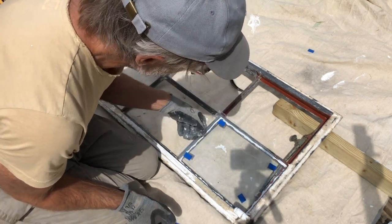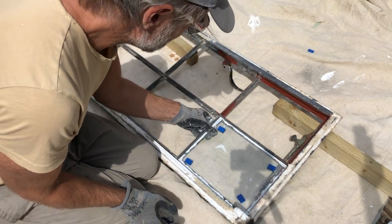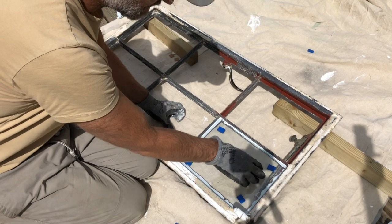Put the glass in there and make sure that it touches the frame — you can give it a little squeeze along the edges and make sure it's all seated properly.